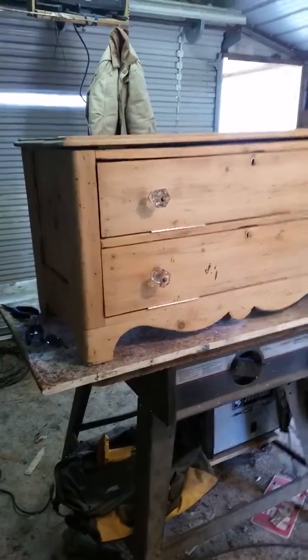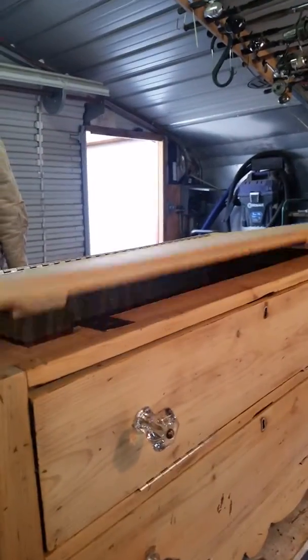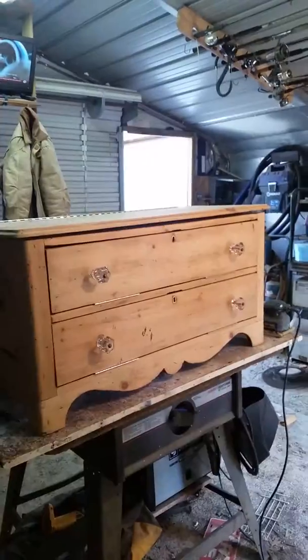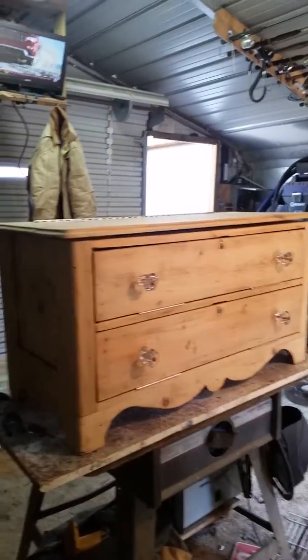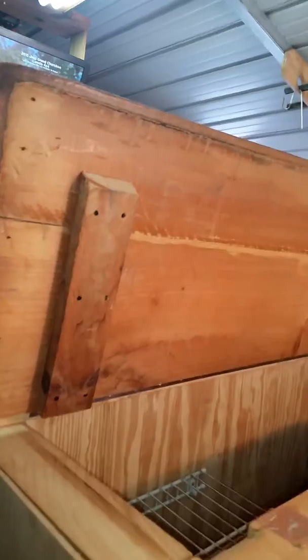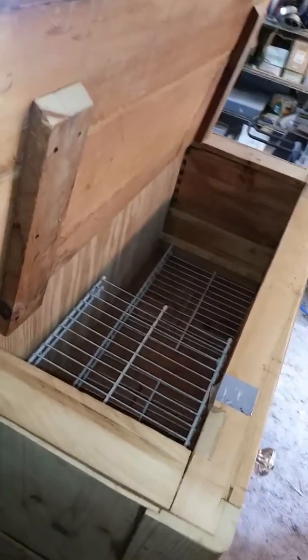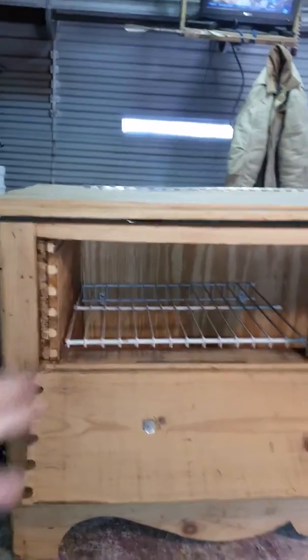Here we have it all finished — went from a four drawer to a two drawer. Put the lid on a piano hinge along the top across the back. The front pulls down, and put a shelf there for gloves and small stuff. Made that side deep.